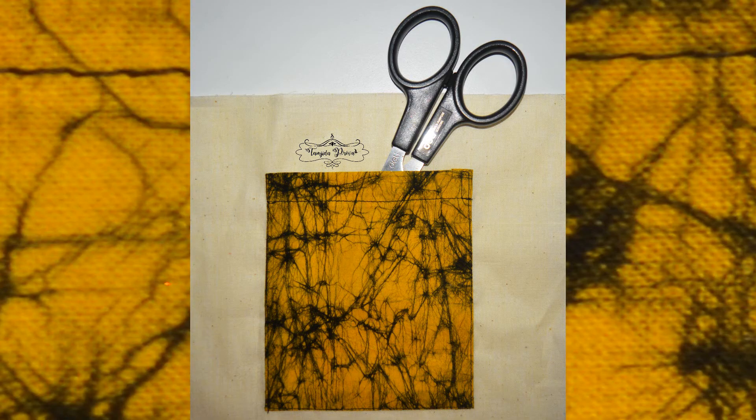And that's the patch pocket stitched on — really simple and easy to make. If you find this video helpful, then give it a thumbs up and share with others who need to learn this. I'll see you guys soon with another tutorial. Till then, bye-bye!